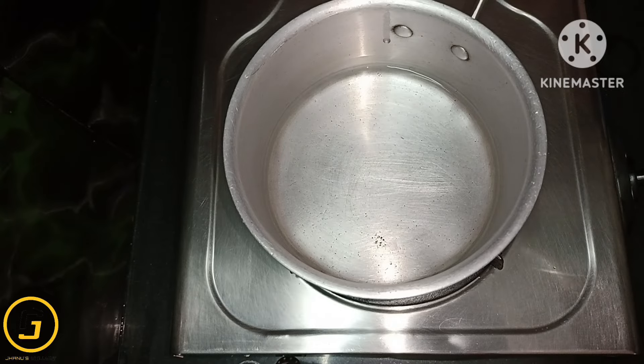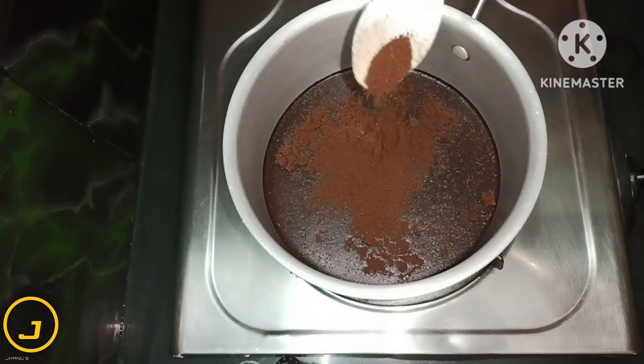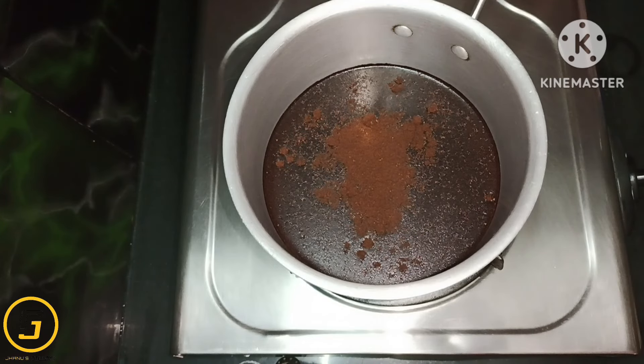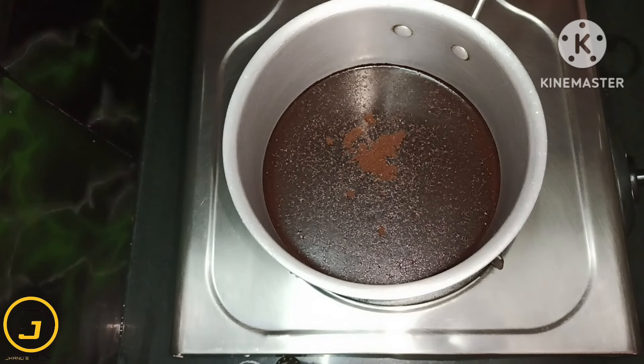I will put water in the first pan. I will put coffee powder in this water. I will use coffee deco and boil it in the water.